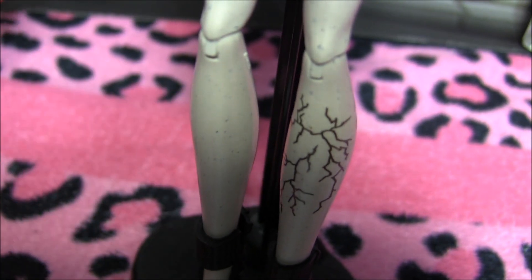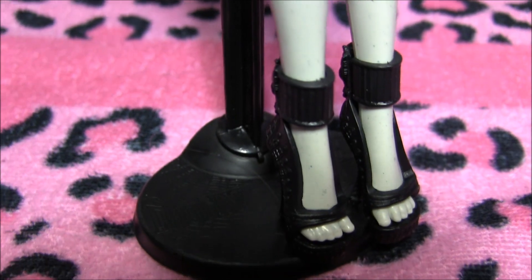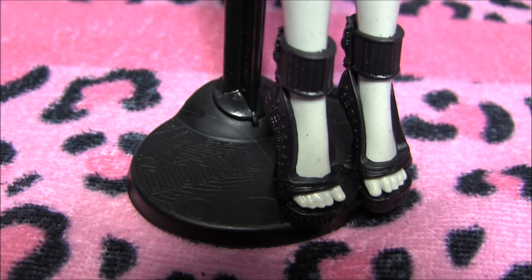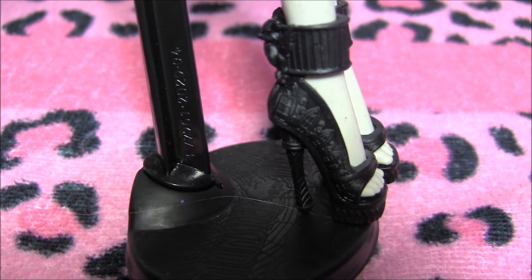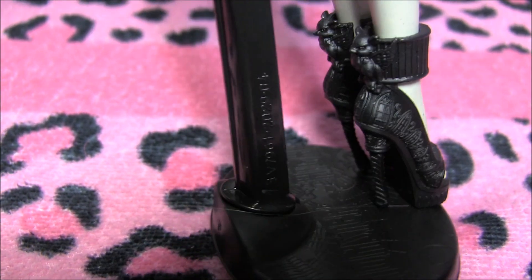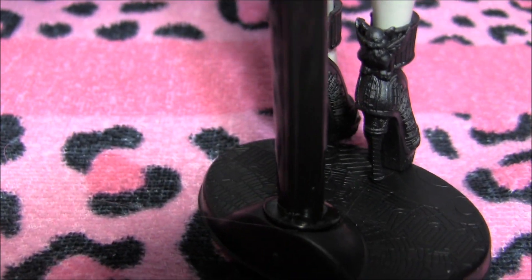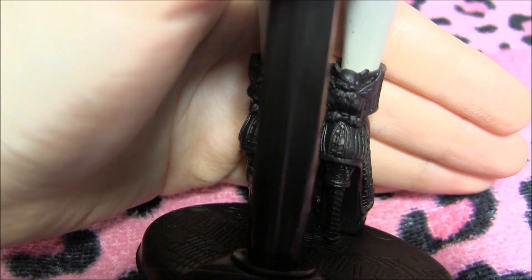Onto her shoes — first take a look at the cracks on her leg. Next are her shoes. They're heels and they have little ankle pieces that go around. Check out the detail in her shoe — it's all glass windows. Isn't that cool? And on the back of her heels there are gargoyles. How awesome is that? Isn't that amazing?